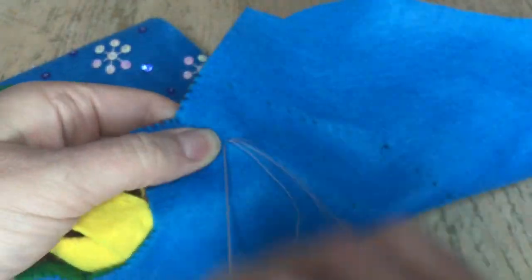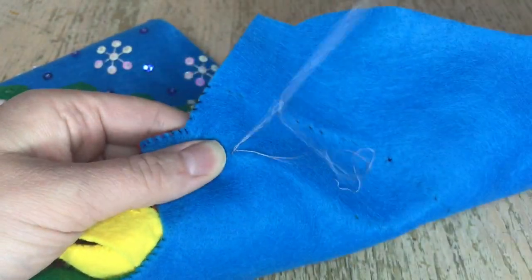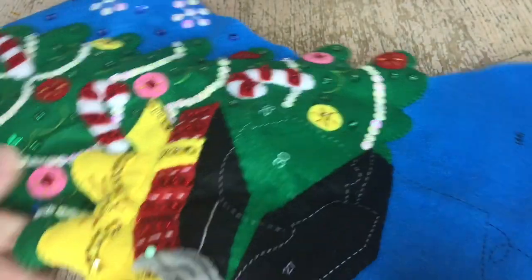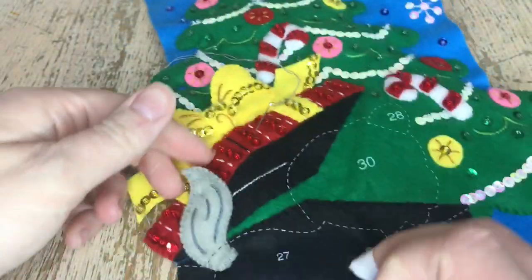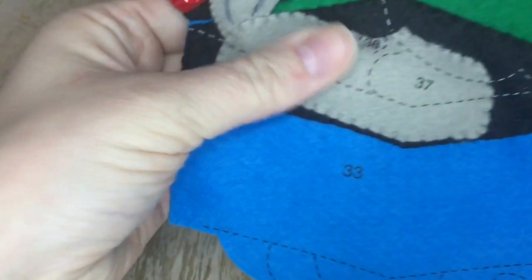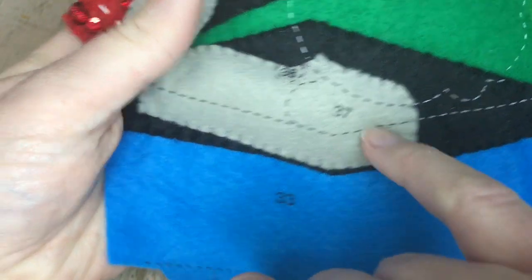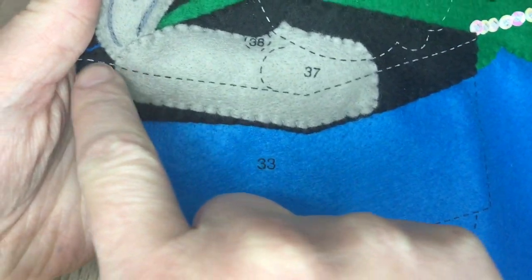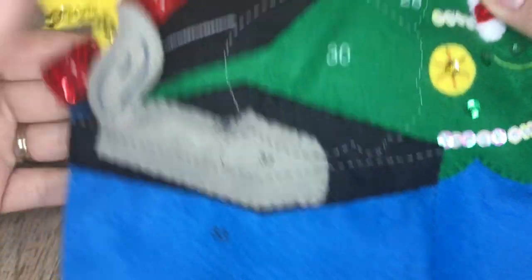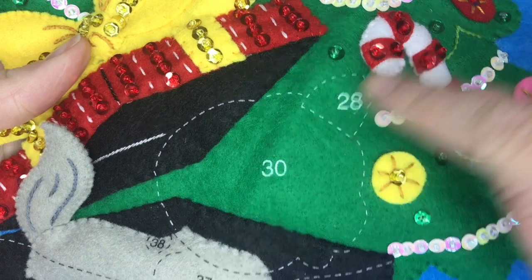I always double knot in the back to secure, and if I feel like I want to add a couple more stitches after this, I do — I just go back and add them. I like the way it turned out. The cat body has no embroidery on it; I'm just appliquéing it and slightly stuffing it. Make sure you line up the dotted lines very nicely. Cute little tail — now I'm going to work on the ears.